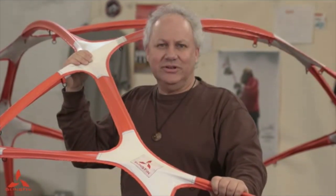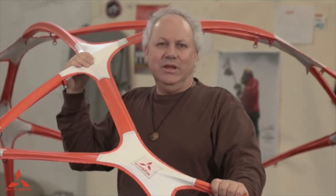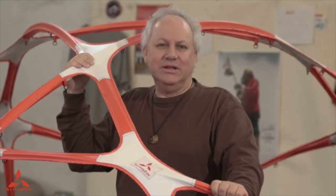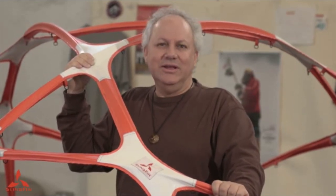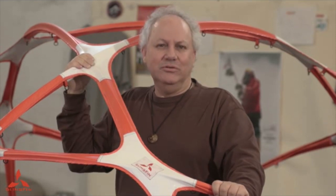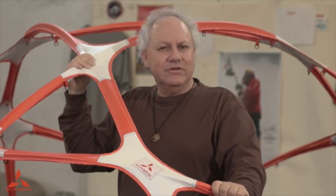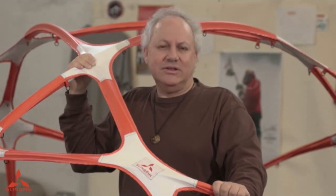I'm Martin Somitis, and this is the Slingfin Web Truss. I've been designing tents for 30 years now, mostly clip tents and pole sleeve tents, and I've come up with something new called the Web Truss. It's patented technology that significantly increases the tent strength.